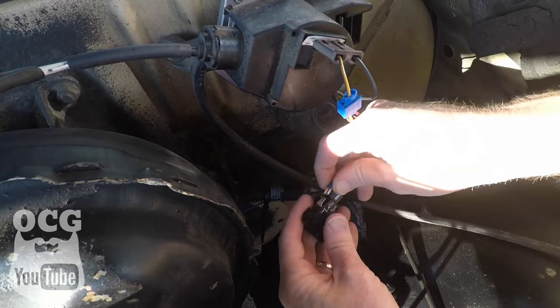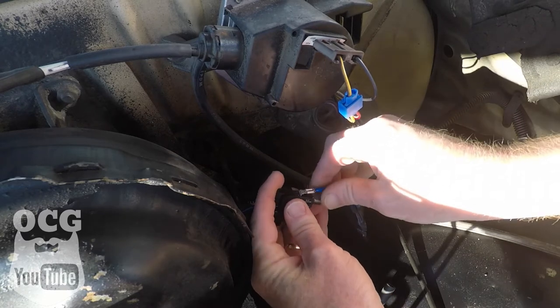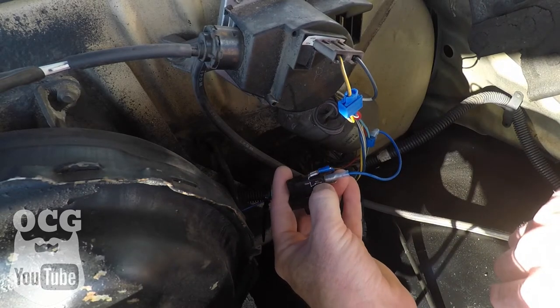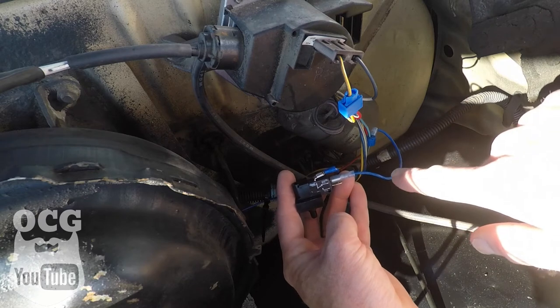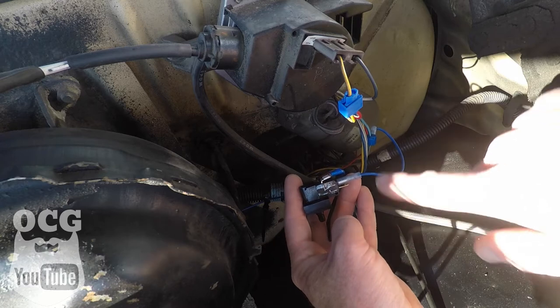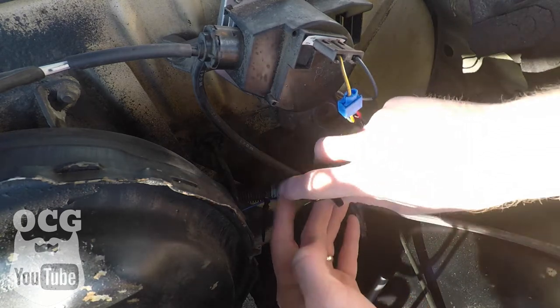Some of you will ask whether it matters which wire goes where — it does. Your vacuum switch goes on the common side and power goes to the non-common. I've tried it both ways, and it really didn't matter which way the switch operated because it's entirely vacuum-driven. If you've gone too far one way, just turn the dial the opposite way, then hook up your vacuum and you're essentially done.